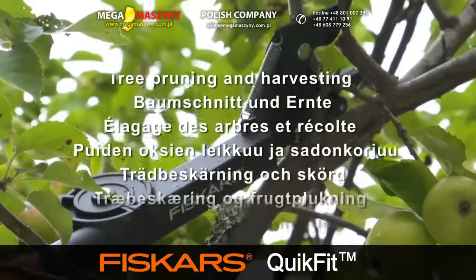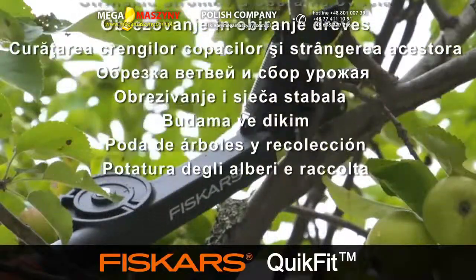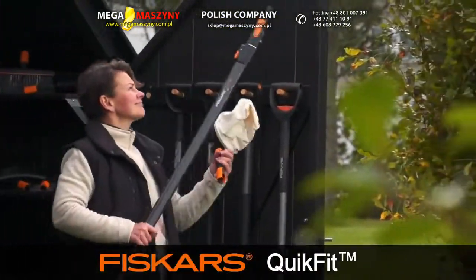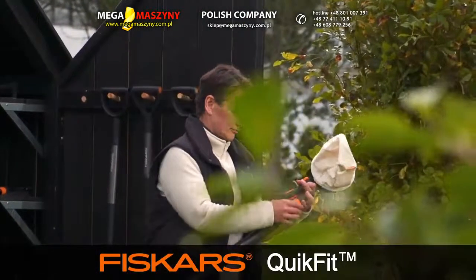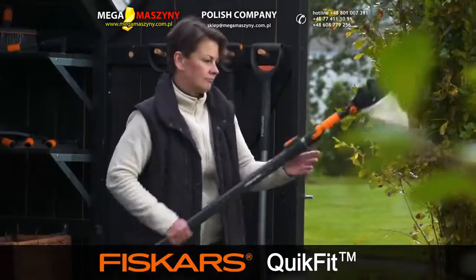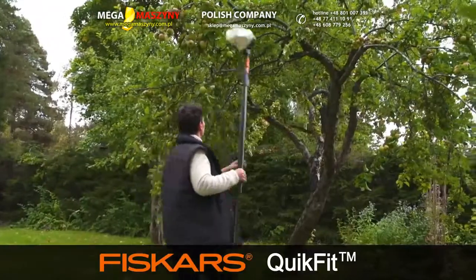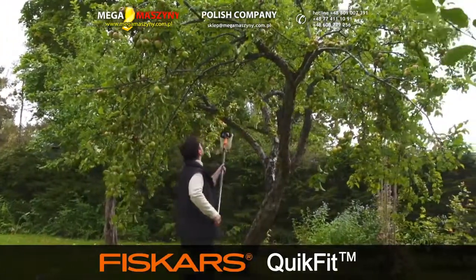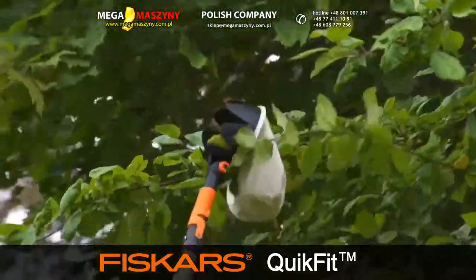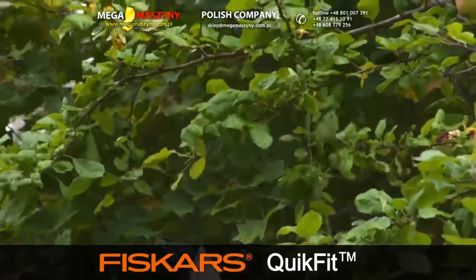Tree Pruning and Harvesting. For maintaining the health of a tree, regular pruning and trimming of branches establishes good shape and encourages strong growth for good harvests. The QuikFit Fruit Picker is a perfect solution for picking even the most easily damaged fruit. The head pulls the fruit from the branch with ease and the fruit drops straight into the canvas bag.